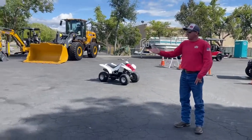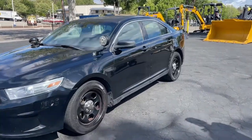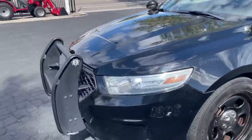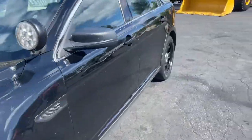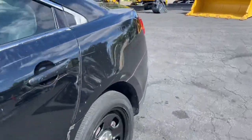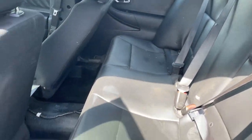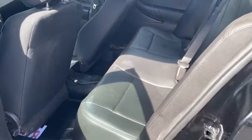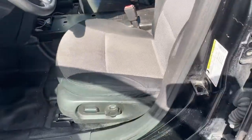Get behind someone and they'll get right out of your way. Pre-pass it is. Let me check these back seats real quick — vinyl back there, cloth up front.